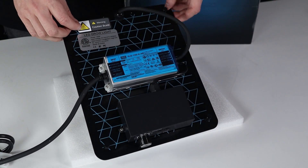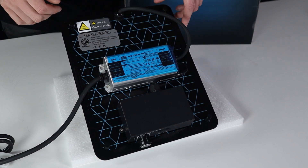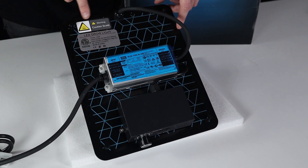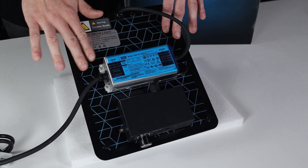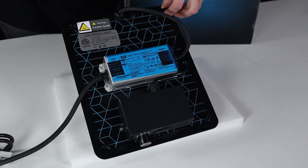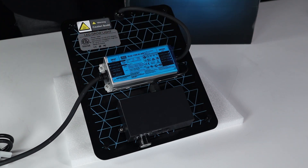Just before we move on to setting up the hangers, I will mention that this black surface is in fact the heat sink. The caution/scald sticker is there to let you know that the surface will get hot during operation, especially when the light is turned up to full power. This is where the heat is being rejected from the LED, so you don't want to restrict the airflow around this area — that's how the panel keeps cool.